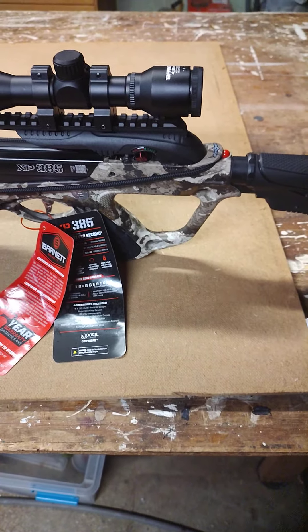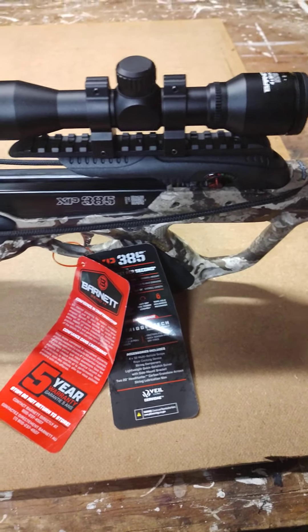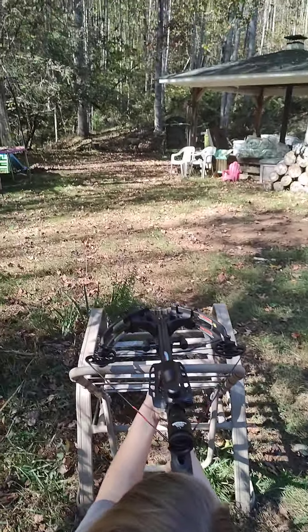Let's go out there and see if this thing holds true. I have my nine-year-old shoot it and go from there. Kira's getting ready to shoot this. You can see it has the finger guards.